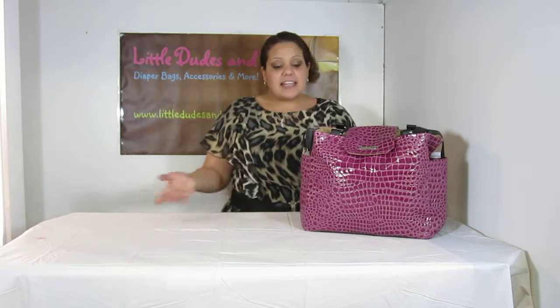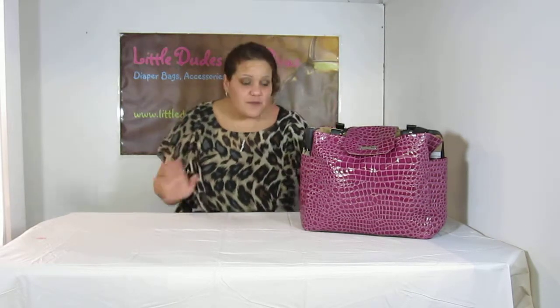Hi everyone, I'm Maya and you're watching LDD TV, and here I have the Reesley Lexington Diaper Bag. As I mentioned in my previous video, I have this bag — I absolutely love, love, love this bag.